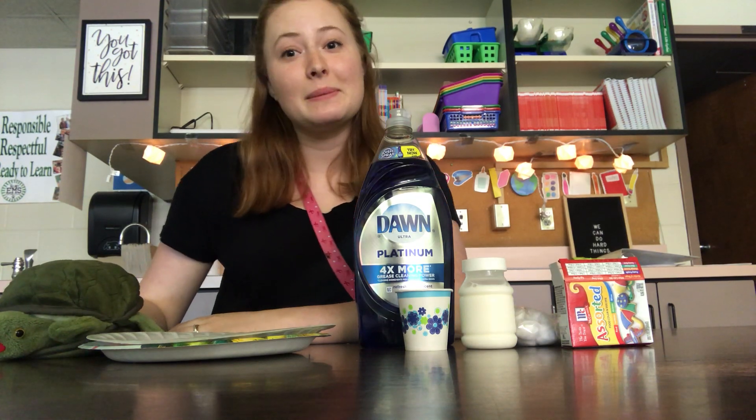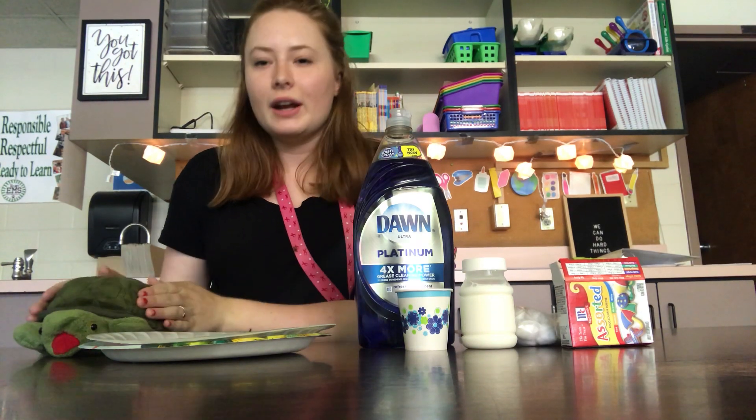Hi guys, Ms. Simms here. This is Mr. Turtle. He's gonna be my partner for today's experiment. Say hi. So he's gonna sit right here with me.